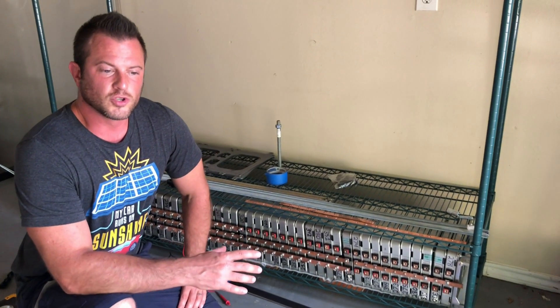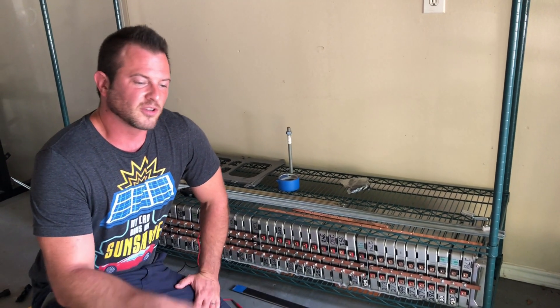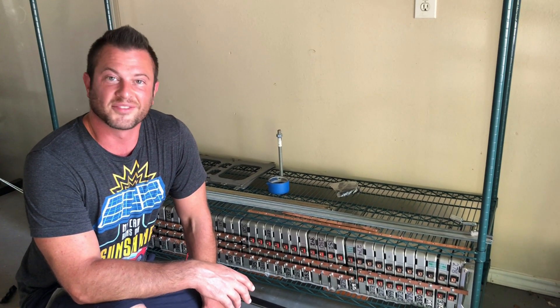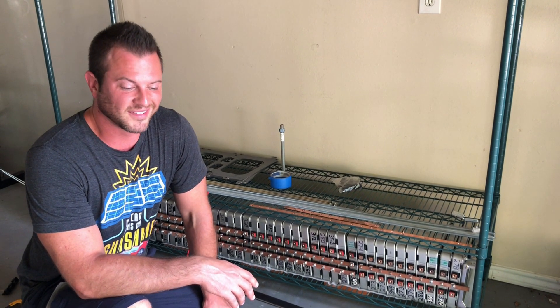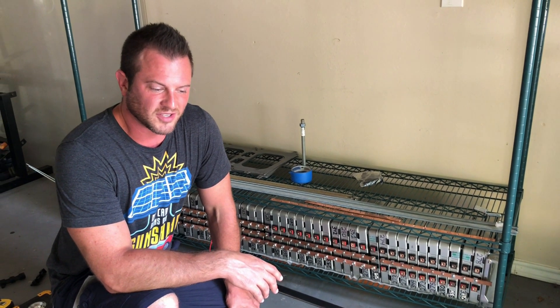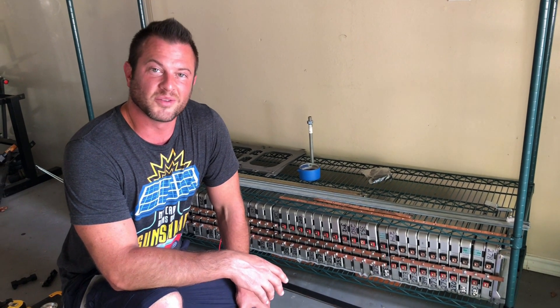Thank you to all of my Patreon sponsors who have supported me during the little hiatus from YouTube I took for a couple of months — I'm getting back into it now. Let's cut to an Economy EV of the Week. Thank you for watching. I'll see you guys next time.